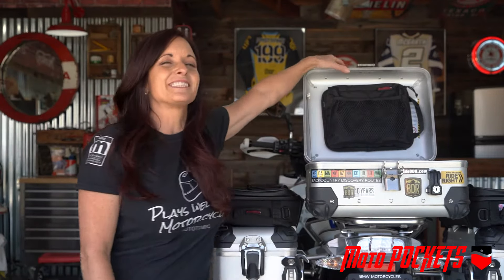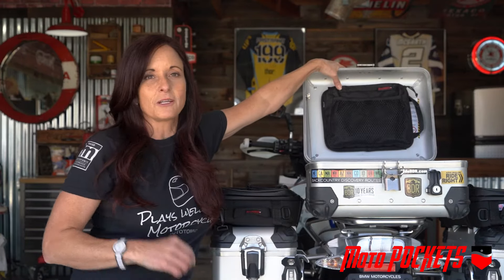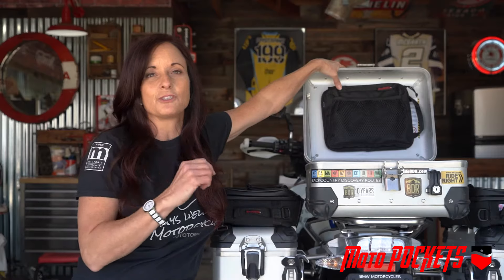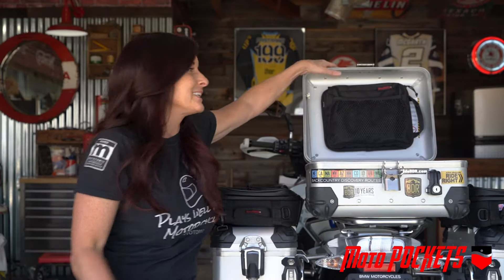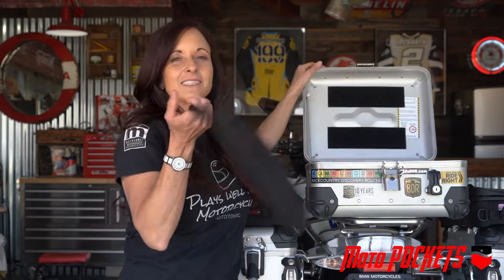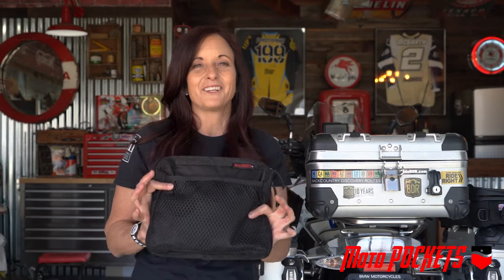Now what do you use this thing for? Well, I like to put my passport, important documents, insurance papers, registration — everything in this bag. When I get to a border crossing, it's so easy to just take it off, lock my box back up, and hand it off to the officials.